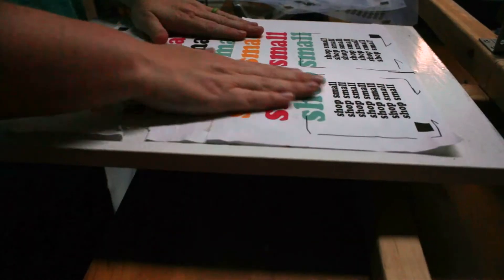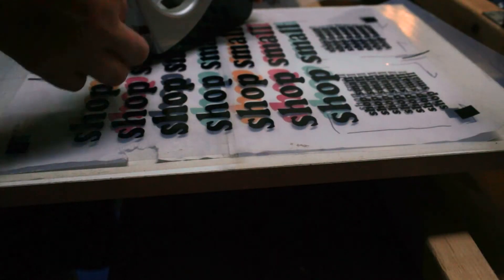Then on your platen, lay the colored print exactly where it will be for your print. Trial with a shirt to make sure the distance from the neck is good and that it's centered on the platen.